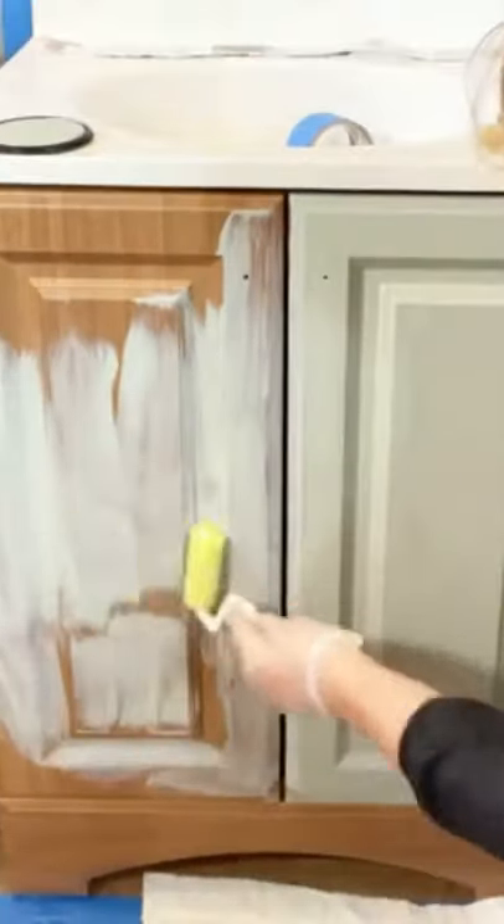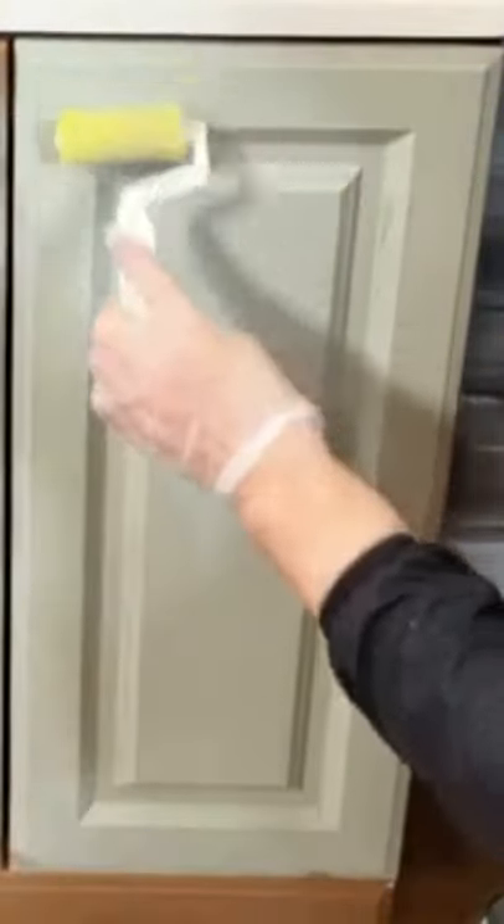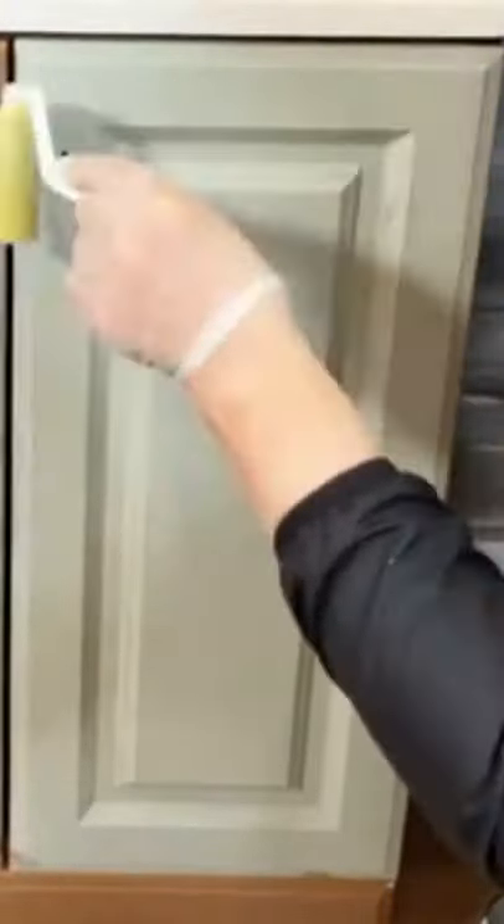Using this dry little tiny roller, you just go over this. See a little bubble starting to happen? That means there's a little bit too much paint in that area. Not a big deal — you just keep rolling until you see those subside.